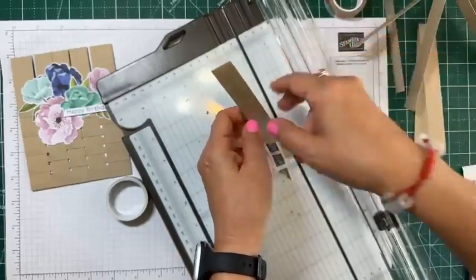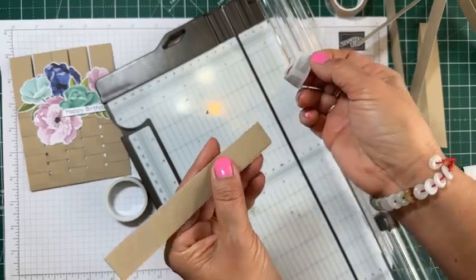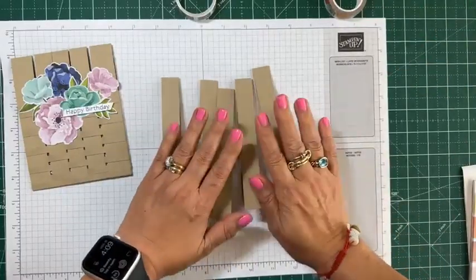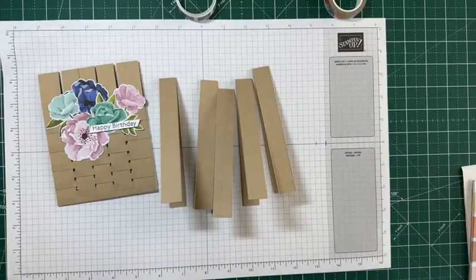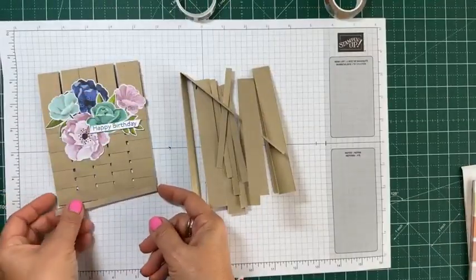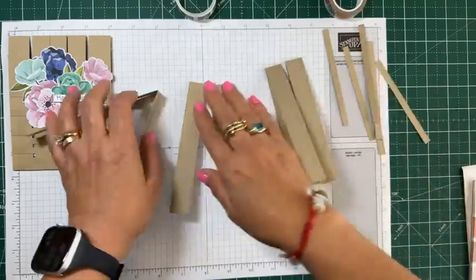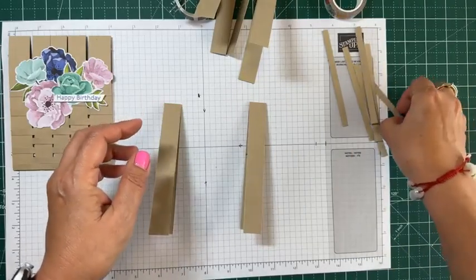We've got five of these strips — one, two, three, four, five. Then we're going to build it. These quarter-inch strips I have already cut — they are four and a quarter by a quarter inch. These are what we're going to weave in between. I'm going to use my Tombow glue because it gives you time to reposition.